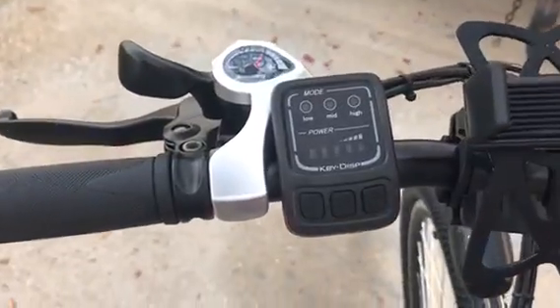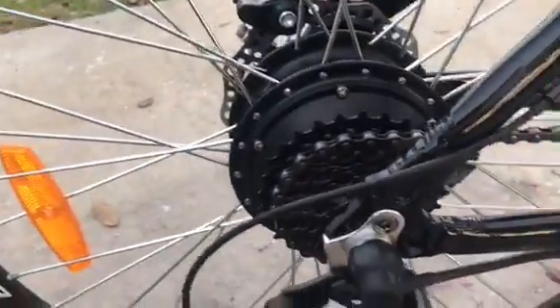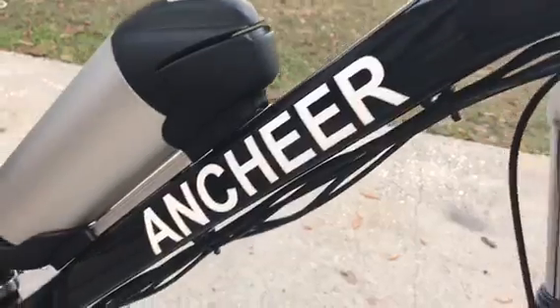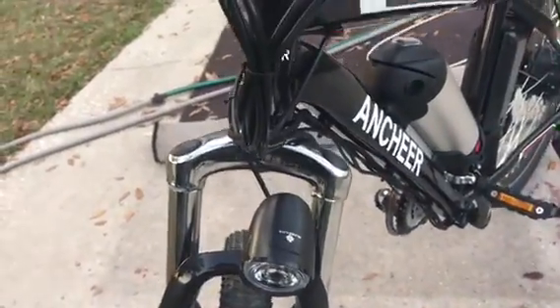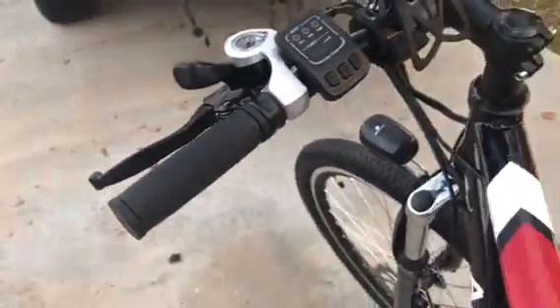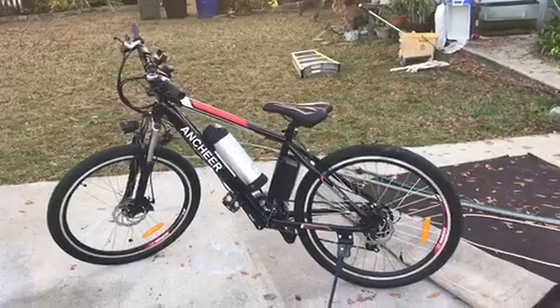I even got a speedometer on there. There's my phone holder I put on there. There's the gauges and all that for it. Here's the electric tire. There's the power. Seat post.